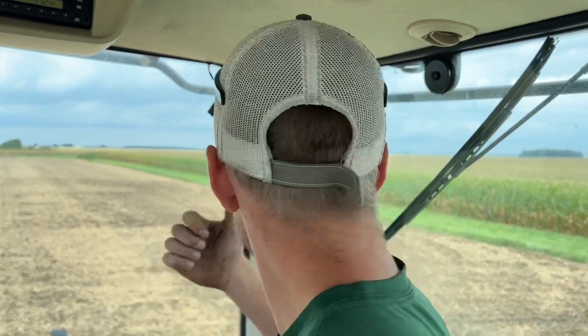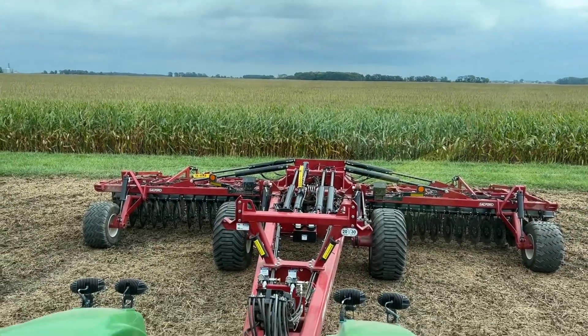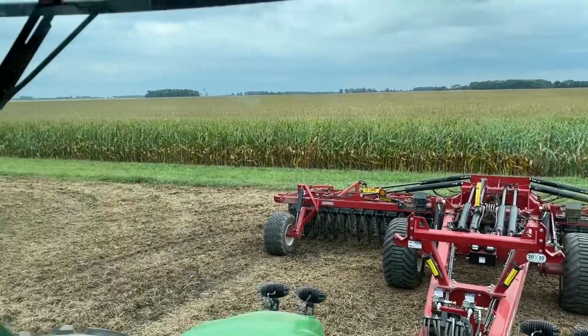Hey guys, Adam Fennig here with Fennig Equipment. Today we're out here at the trial field before the Farm Science Review, getting this Salford Halo VRT tuned in and seeing how we're going to run it and how the conditions are treating us.